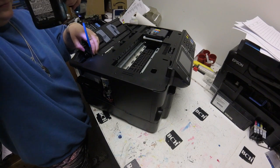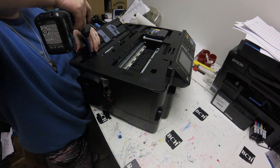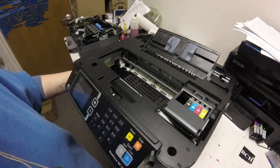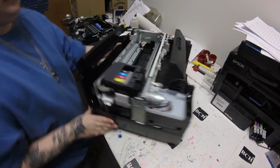Then we can focus on going ahead and unscrewing the hinge on the left side, taking that out, and then we're going to go ahead and unscrew seven screws from the top of the printer and take off this cover. You might have to wiggle it and pop it off, but eventually you'll get it off.